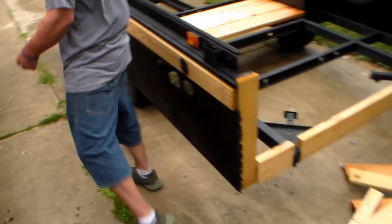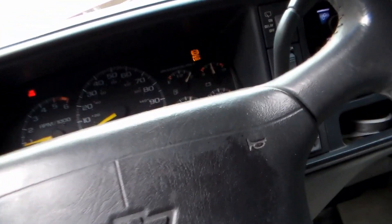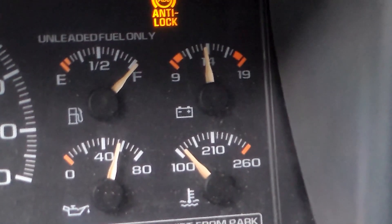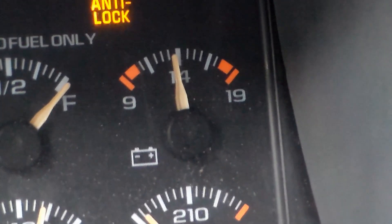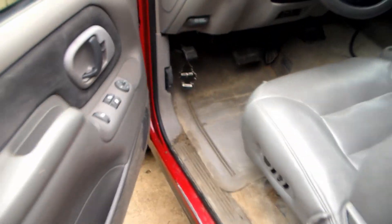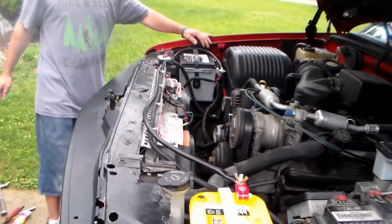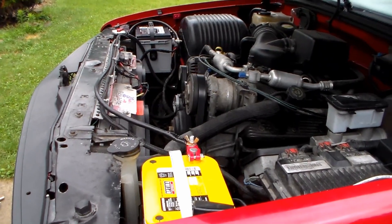Your battery gauge should say over 14. It's still working pretty good — it'll charge up. And voilà, dual batteries.